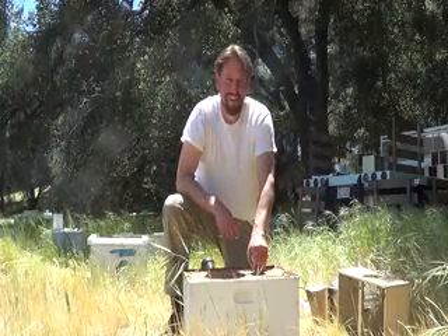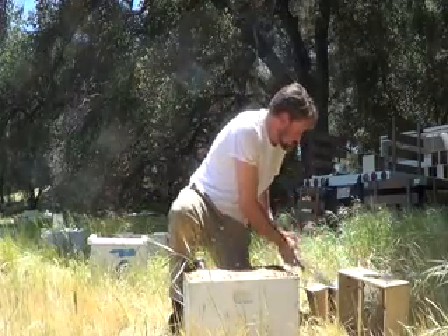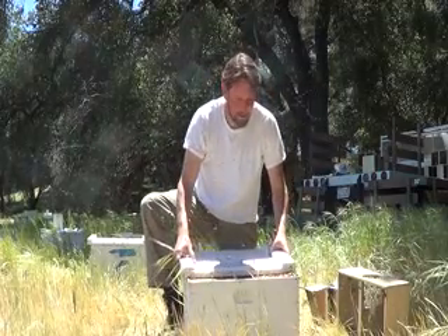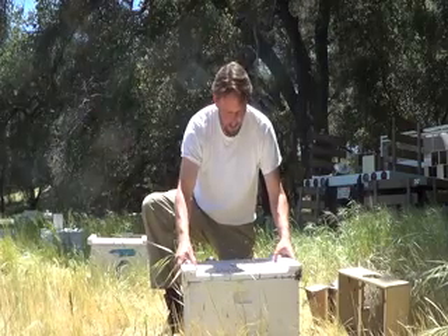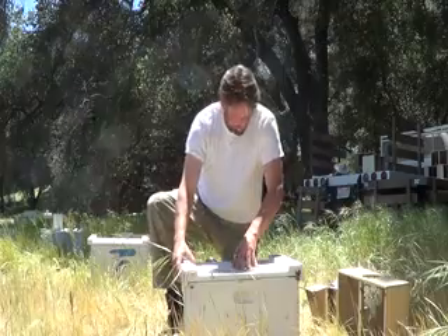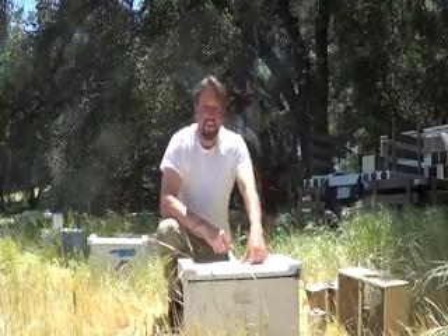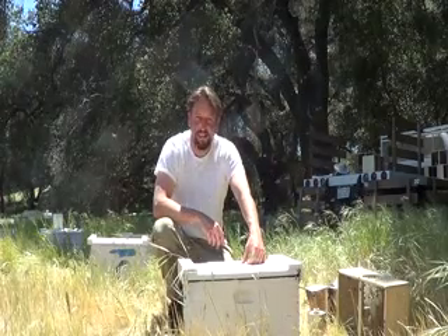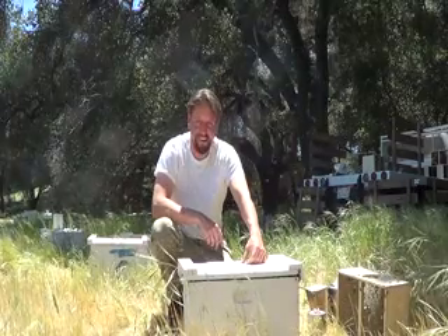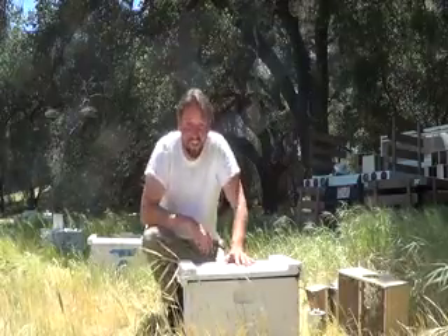And you have happy bees. Again, you want to be gentle and careful as you can. And there you have it — we just took a package of four-pound bees. We have an Italian marked queen in there. And like I said, one of my favorite things to do. Thanks for watching — I'm Devin with Bee Busters again. Take care.